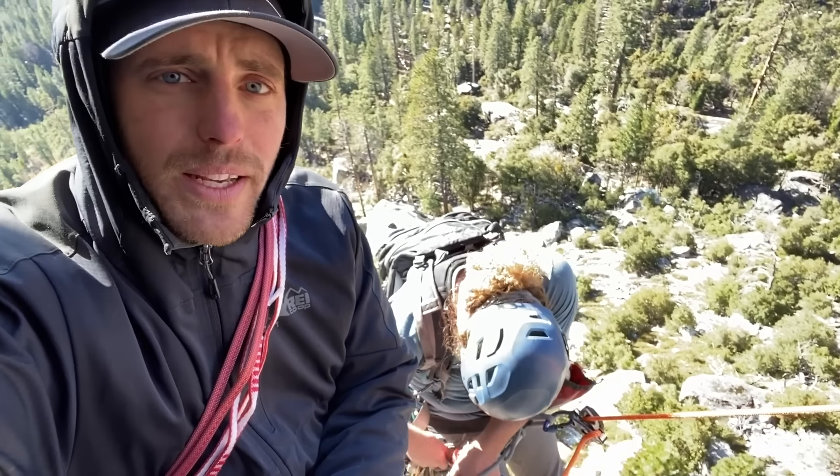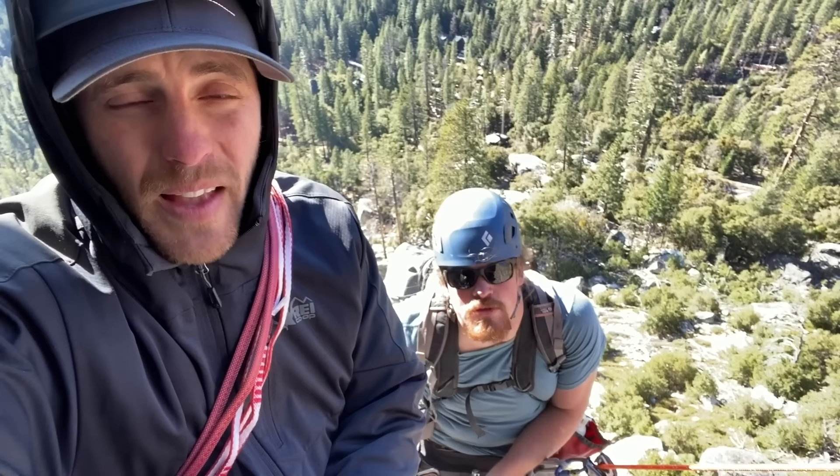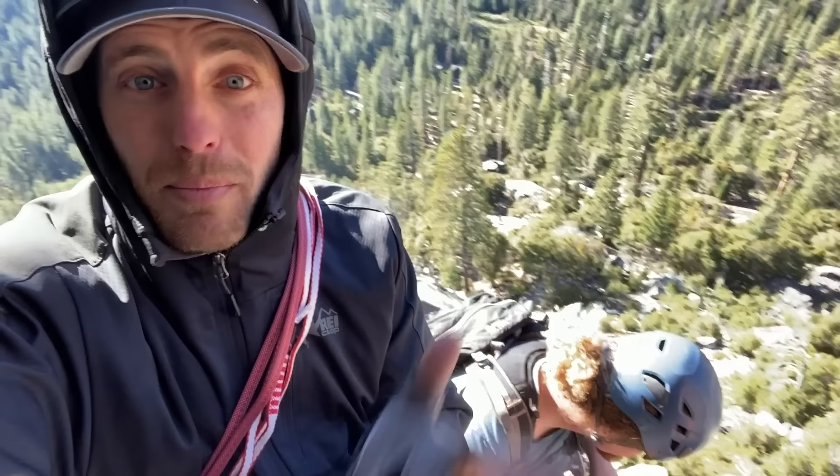We're going to show you how to replace some wedge bolts — old 3/8-inch wedge bolts here at Sugarloaf near Tahoe. This is a real-life situation being in the vertical world, so you have to keep everything clipped to you. I built a neat little space net around my phone so if I drop it, it doesn't go all the way to the ground. We're able to film a lot of neat things now in the climbing world with my iPhone 11.